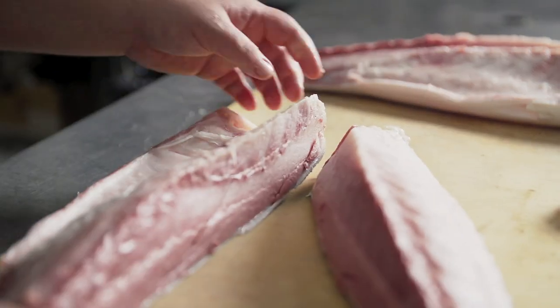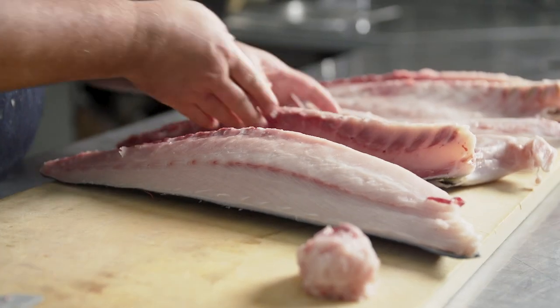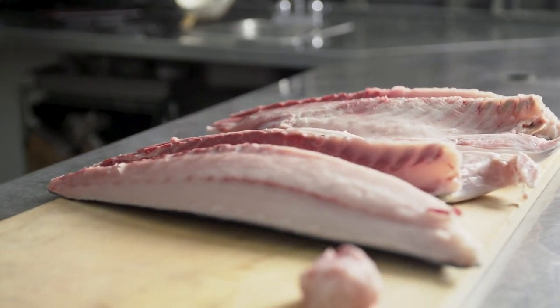The only time I use force is to get through any bones or skin, and what I'm left with is two shoulder loins and two belly loins of my yellowtail.